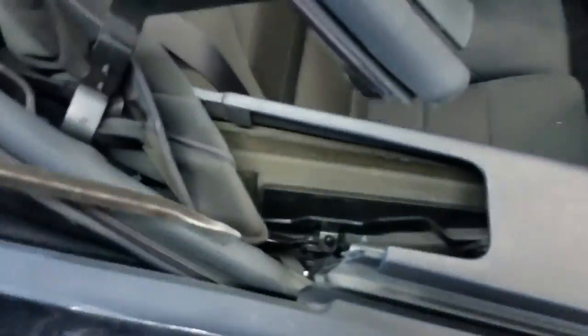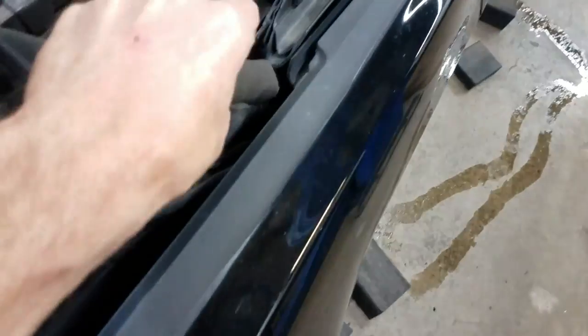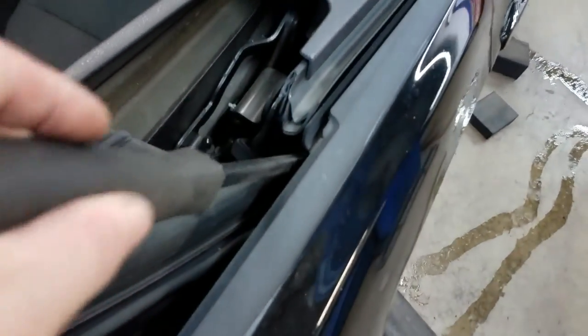All I used was a pry bar. You insert it on the outside of this part here, all the way down to the bottom of the quarter panel. It's gonna feel soft down there — just poke it a few times and the water should start draining out.